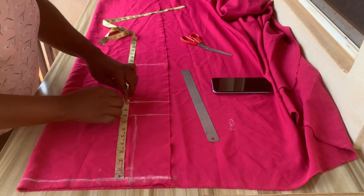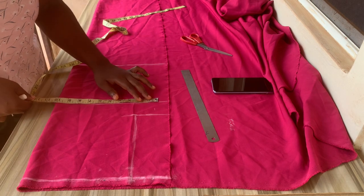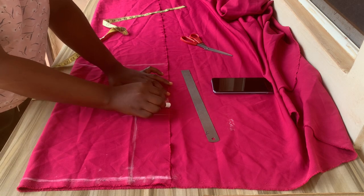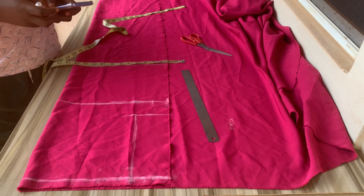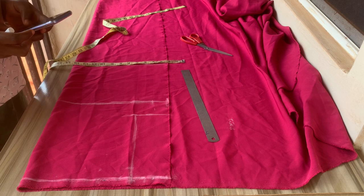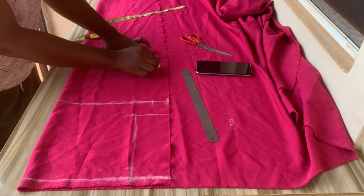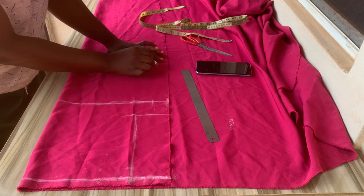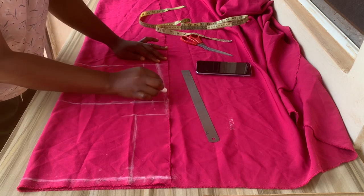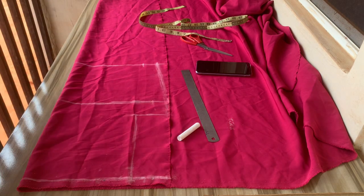After getting the armhole, I'll go down by 10 inches, which is my shoulder to nipple — that's your bust line. Once you're done, you take all your measurements: bust divided by four plus 1.5 inches for the sewing allowance. Then you go down to your half length and divide your waist measurements by four plus 1.5 inches. I decided to use 1.5 inches for the sewing allowance in case I add weight, so it's safer than just one inch. I love working with more sewing allowance.